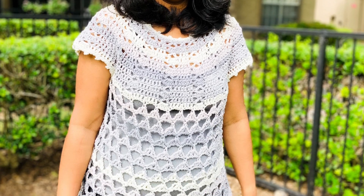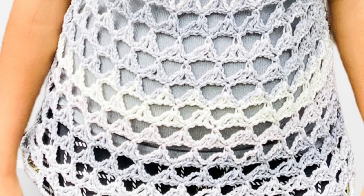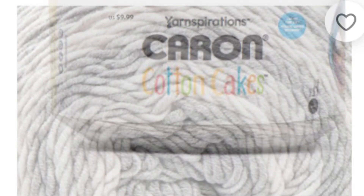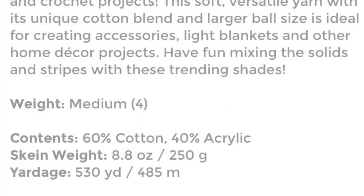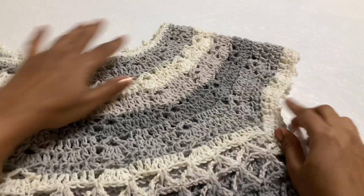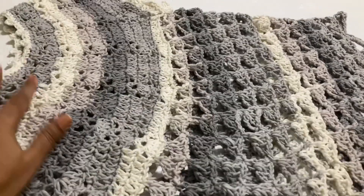Hi friends, welcome to my channel. Today we are going to work on this very beautiful women's top. This is a very easy beginner pattern and I am going to use only 240 grams of yarn for this project. This is L size or XL size. For this project I am going to use this Karen cotton cake yarn — it is very soft and perfect for summer or spring projects. This is medium four-ply yarn, 60% cotton and 40% acrylic. I have added a picot border on the sleeve and neck portion.